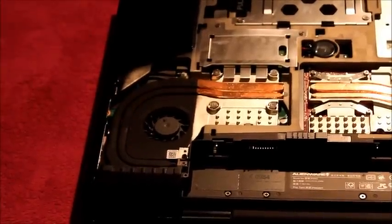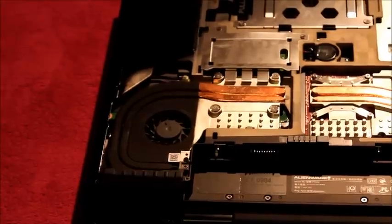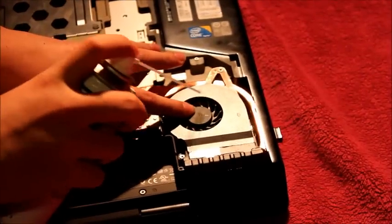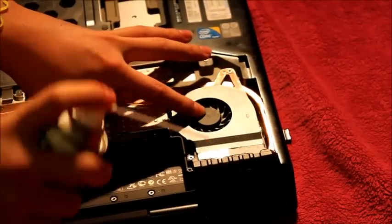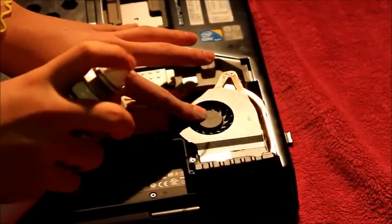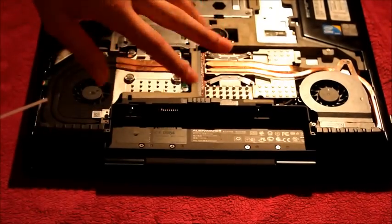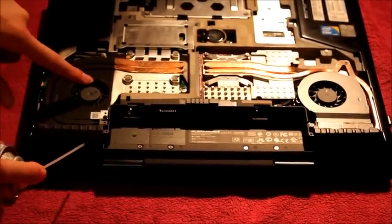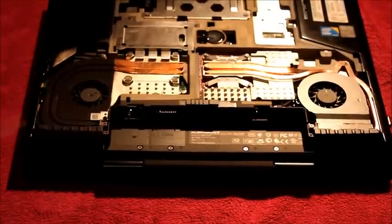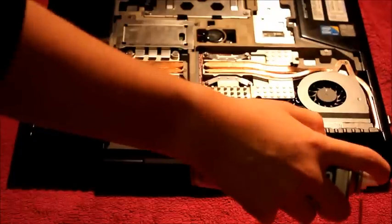Depending on how much dust you have in the fans, obviously more or less air will be required. I'm going to do the same for the other fan. You can see the little bits of dust flying out. Then for the two exhaust vents on either side where the air is blown through, you just blow through there. There might be some dust lodged in there after you've removed it from the fan blades, but it's easy to knock out.